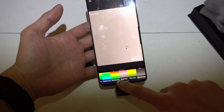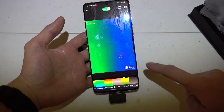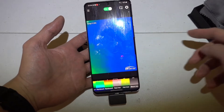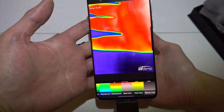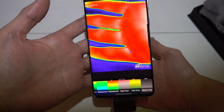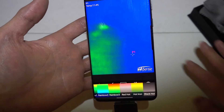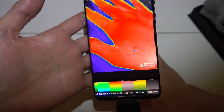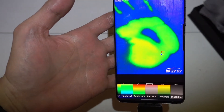I personally think Rainbow 3 is gonna be the best — the cold areas show in blue and the hot ones in red. For example, I'm gonna place my hand underneath it and you can see the distinct difference between my warm hand and the cold table. If I use my hand to touch the table, you will see some residue heat from it — very interesting.